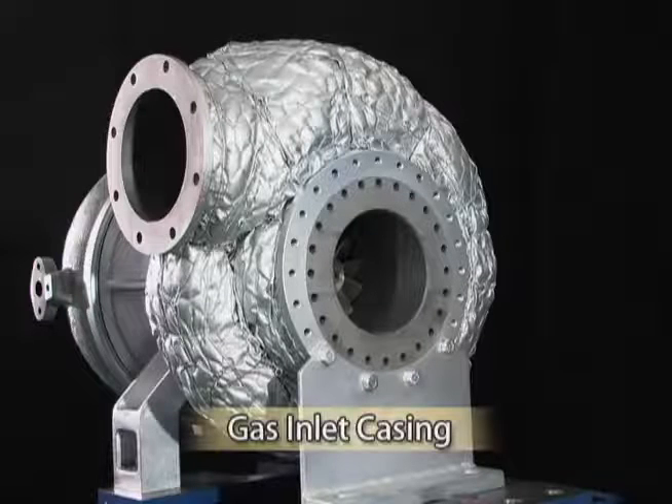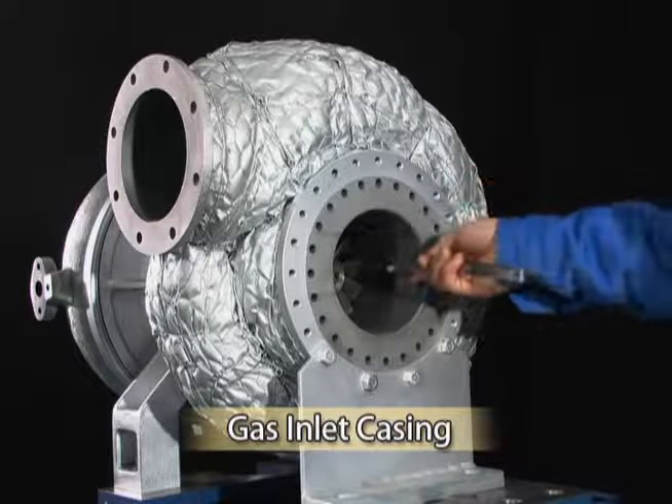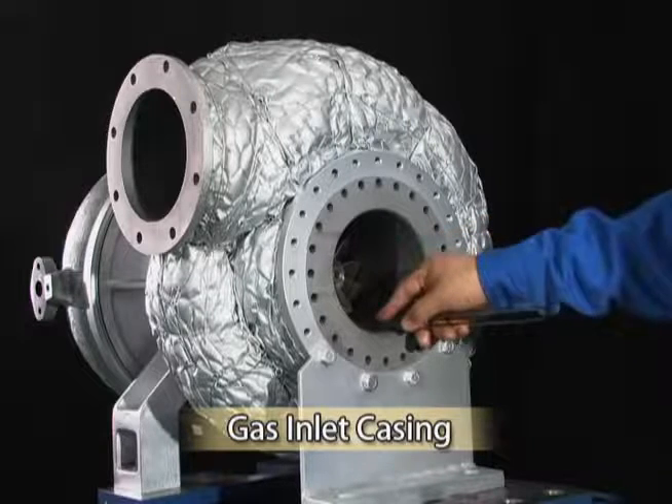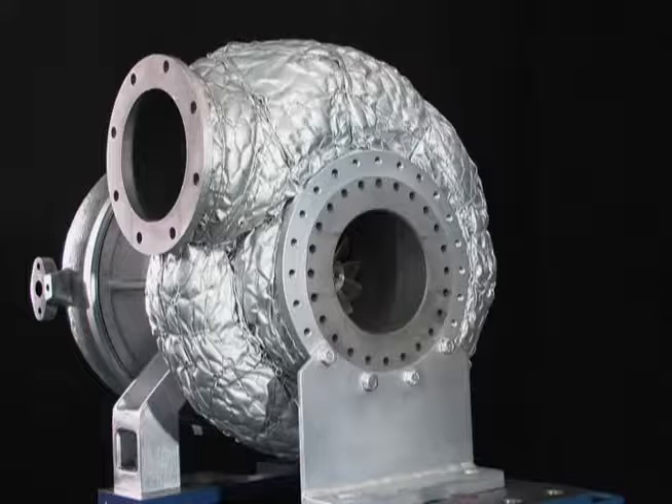If the gas inlet casing is removed from the engine, measure the clearance between the turbine wheel and the gas inlet casing at four locations — top, bottom, right, and left — in the same manner.